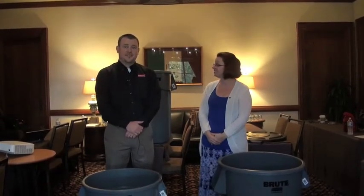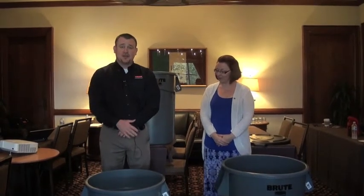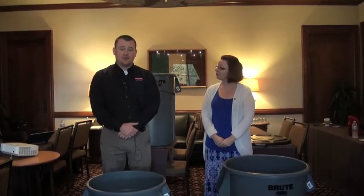Hi, I'm Sarah Auger with Kitchen Biz, and here with me today is Brian Spellman, Senior Sales Manager for Rubbermaid Commercial Products. Thanks, Sarah. I'm here today to talk about our new line extension in the Brute Utility Refuse category.